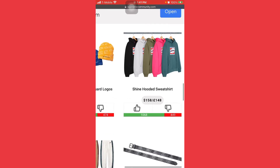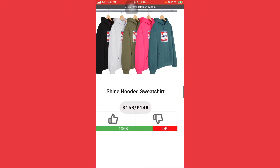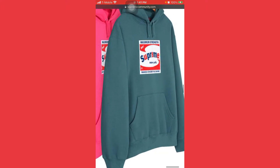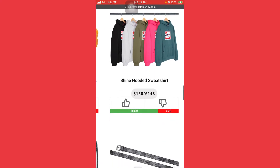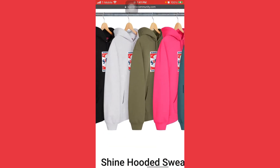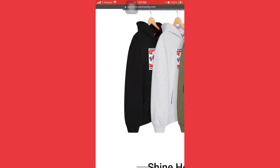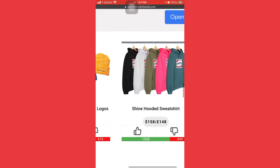Here we got the shine hooded — these things are horrible. I'm skipping on that hoodie.